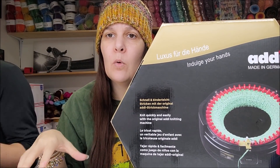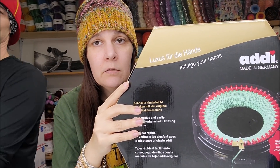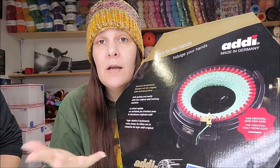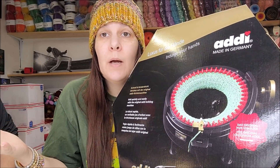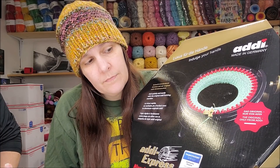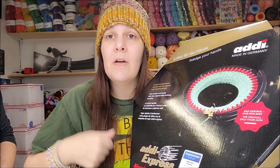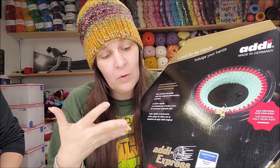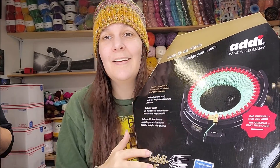They have a smaller one they said works well for socks, so you could look on Amazon. I bought mine on Amazon — I'll leave a link below. I don't have affiliate links, I do not get paid if you buy this. I just want to show you my thoughts on it. I want to make some hats for Hat Not Hate. Evelyn wants to help too — she's pretty excited.